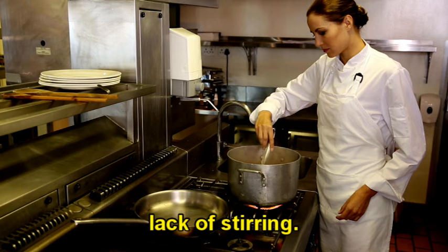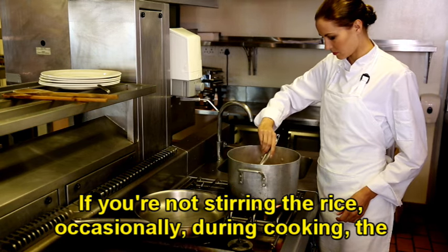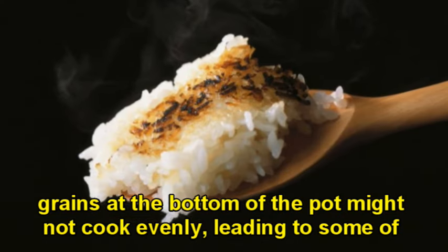Three, lack of stirring. If you're not stirring the rice occasionally during cooking, the grains at the bottom of the pot might not cook evenly, leading to some of them sticking.